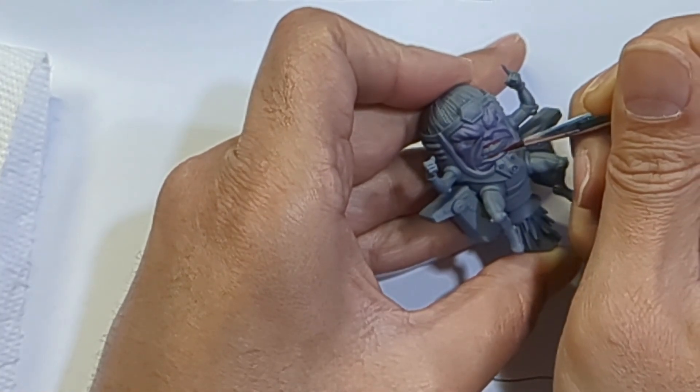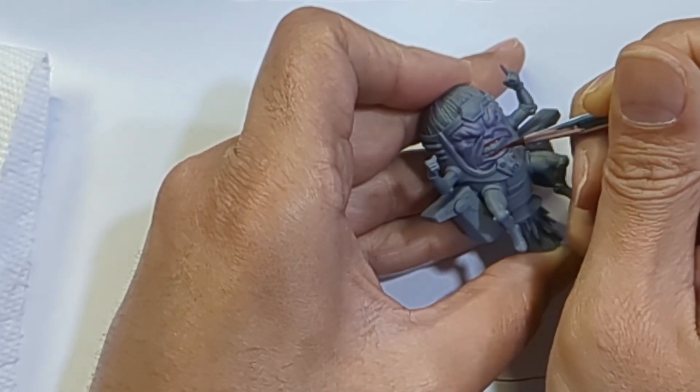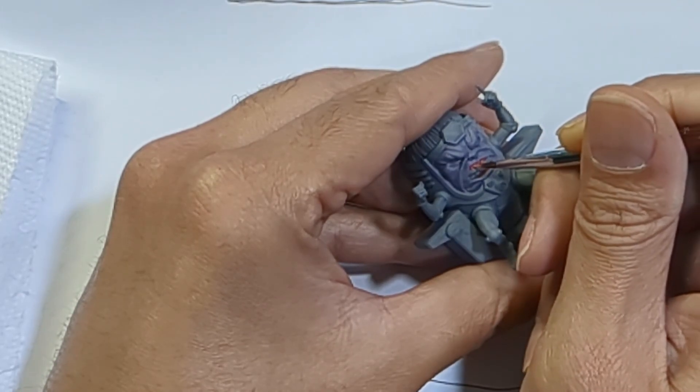While this dried, I decided to base his gums in P3 Sanguine, and then made a quick highlight by mixing some of the Midland Flesh in.